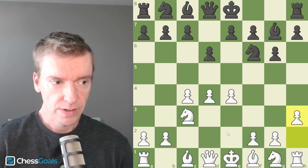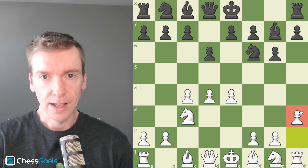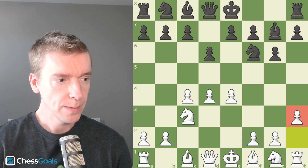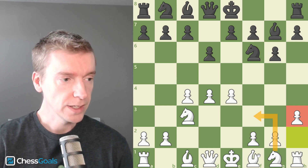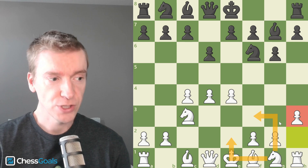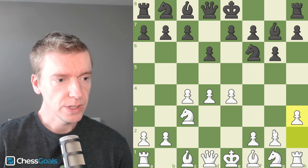We start with D6, E4, Bishop G7, and now we see H3. I like this H3 move a lot and I've been playing it for quite a while. Sometimes I play it with the Knight going to F3, and sometimes with the Knight going to E2. Usually when my Knight's going to F3, I start move one Knight F3. So why play H3 here?